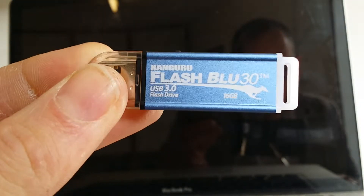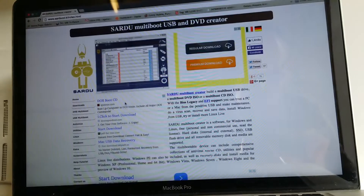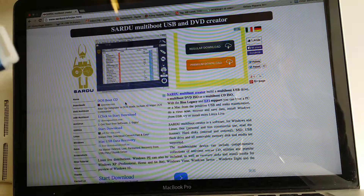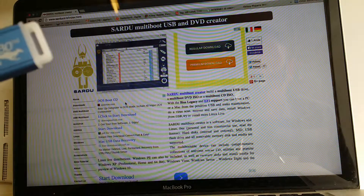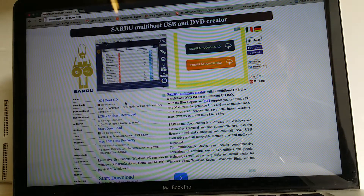I load this up with Sardu MultiBootUSB's USB and DVD creator. You simply download it, run installation on a Windows box, dump all your ISOs in the ISO folder. You have to rename the ISOs to the specific file names as Sardu dictates so that it actually picks them up.